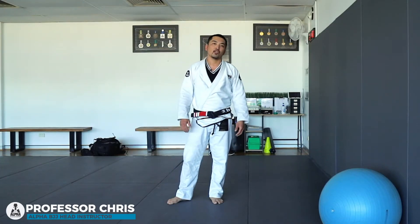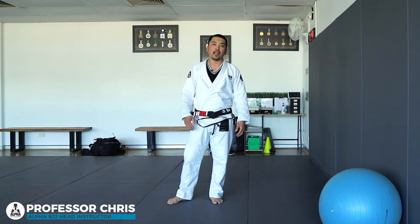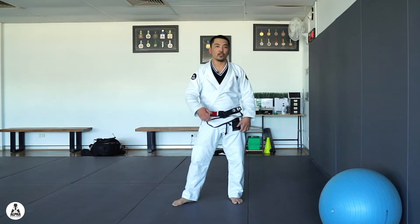Hey guys, hope you guys are doing well. So I thought I'd show a couple of exercises that I use during lockdown — a couple of jiu-jitsu moves.